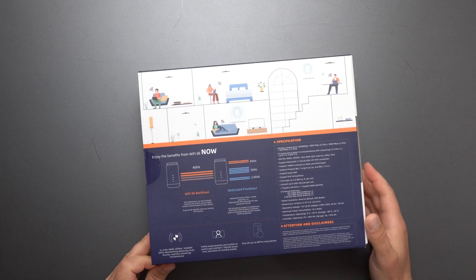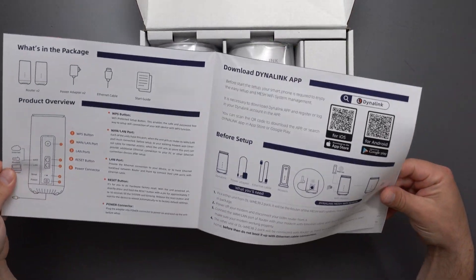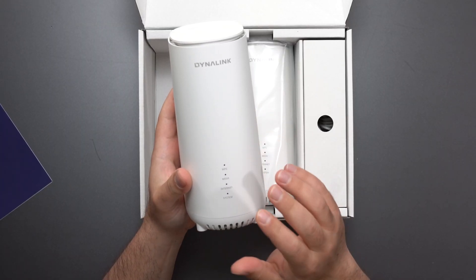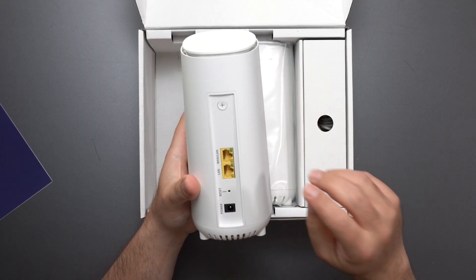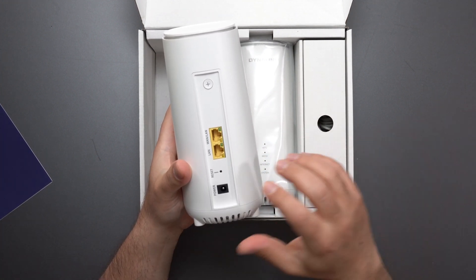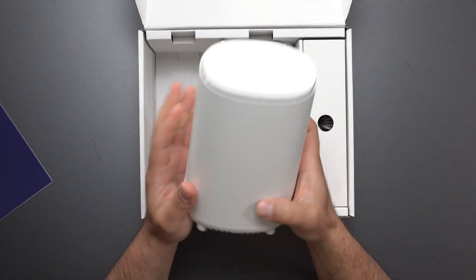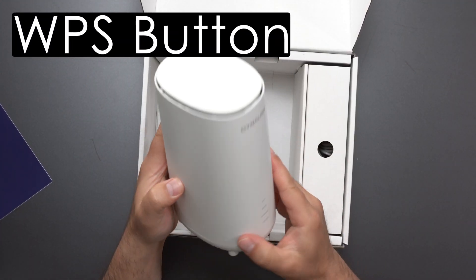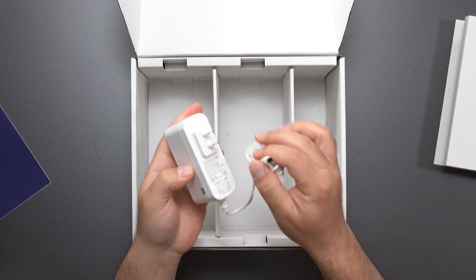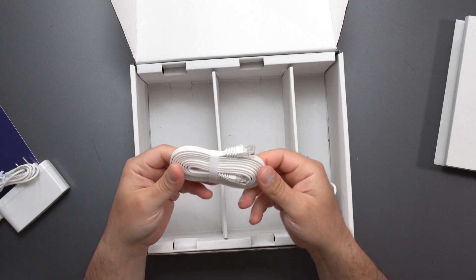We've got a bunch of specs right here. Inside: some instructions on how to connect it. There are LED indicators, a WAN port, a LAN port, and another LAN port — both are gigabit ports. There's also a reset switch, a power input rated 100–240 volts, a button up top I'm not sure about, and included in the box is a Cat5e Ethernet cable — actually two of them.